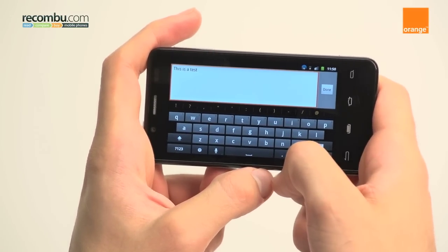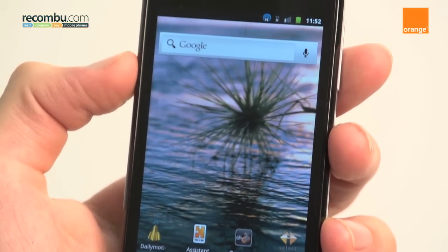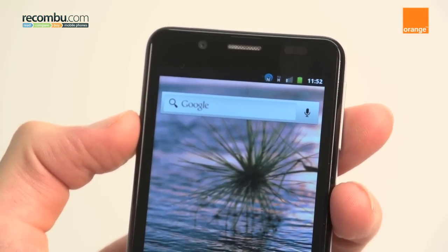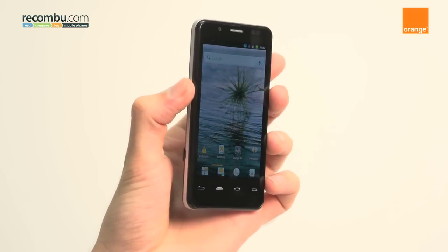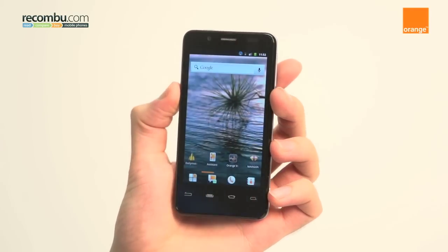That said, the screen is pretty great. In fact, it's one of the best £200 displays out there. It's sharp, it's responsive, and it has average to good viewing angles. It's clearly separated from budget phones on the market.